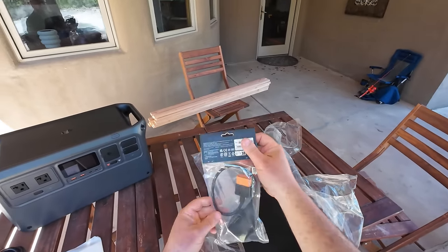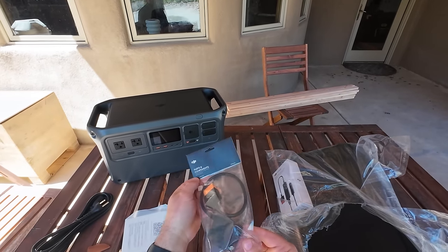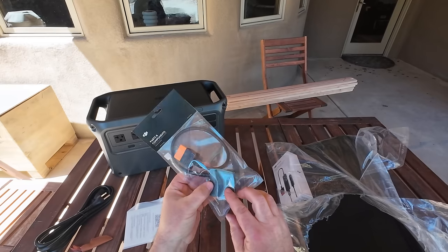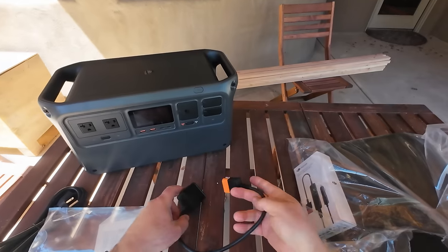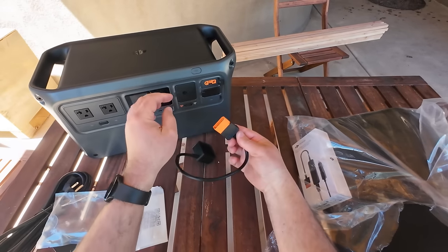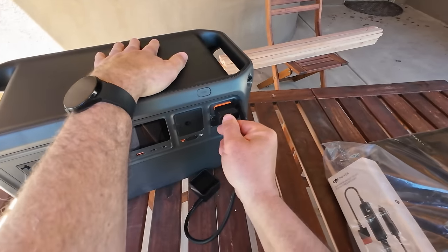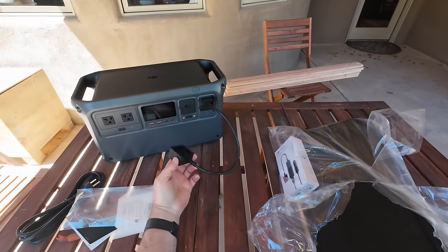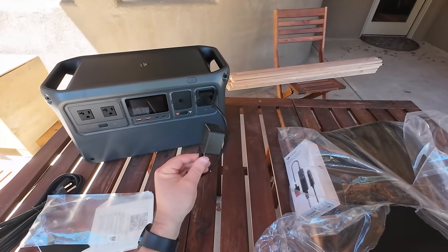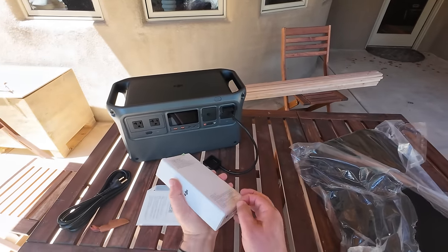Let's open the accessory package DJI sent me. We have a parts and components cable — right here it says Mavic 3. If we just plug directly into one of these SDC slots — nice and sturdy — then we can slap our Mavic 3 battery right on here.